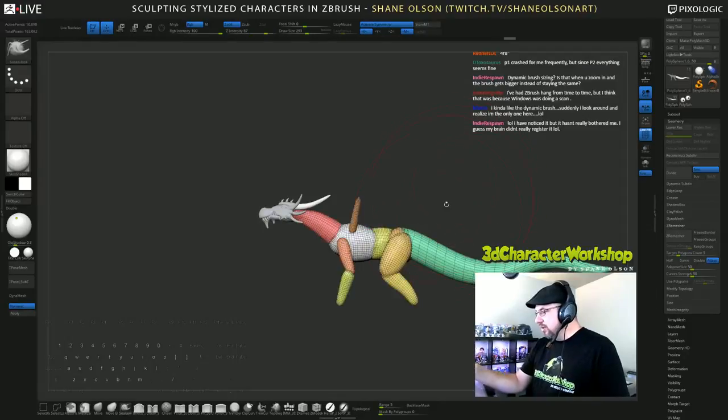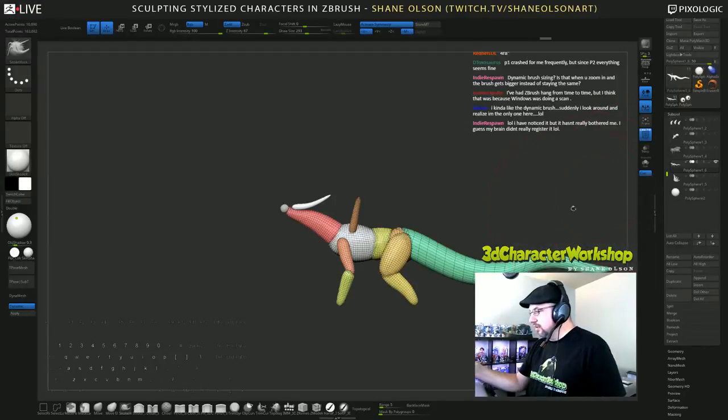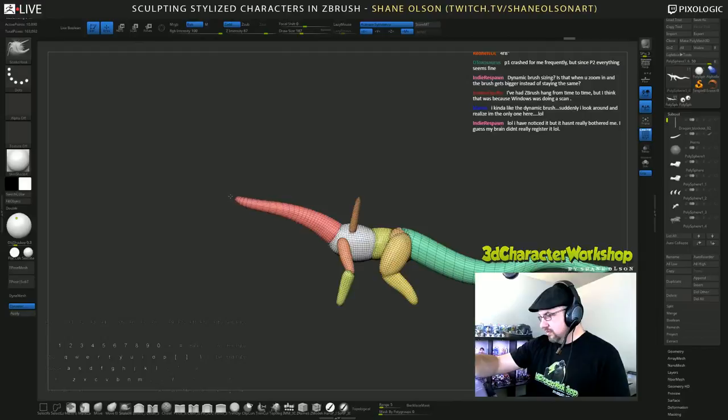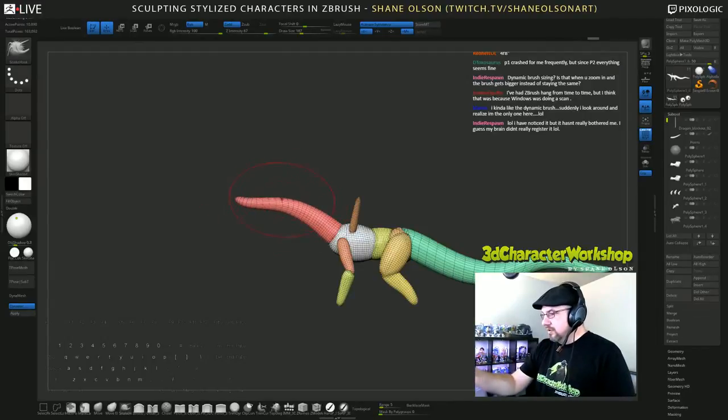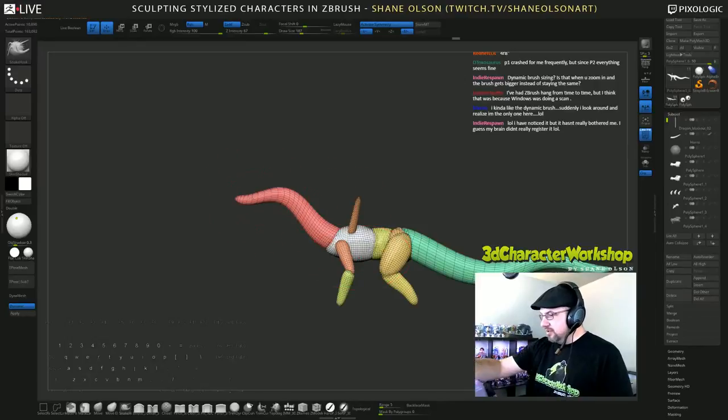I want to kind of pose it so it doesn't look too much like crap, because it really is not looking good right now. I'm just going to hide all these parts because what I'm looking for is a flow through here — and I'm not getting it. I'm getting like a stumpy dog-horse thing.